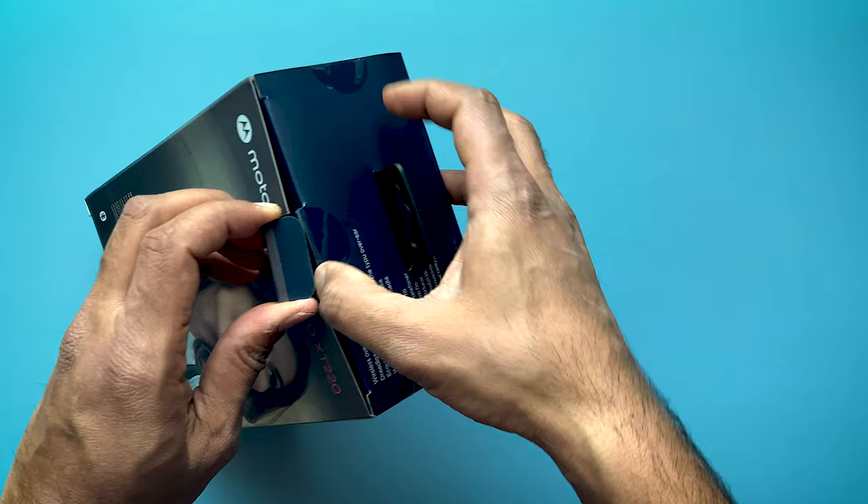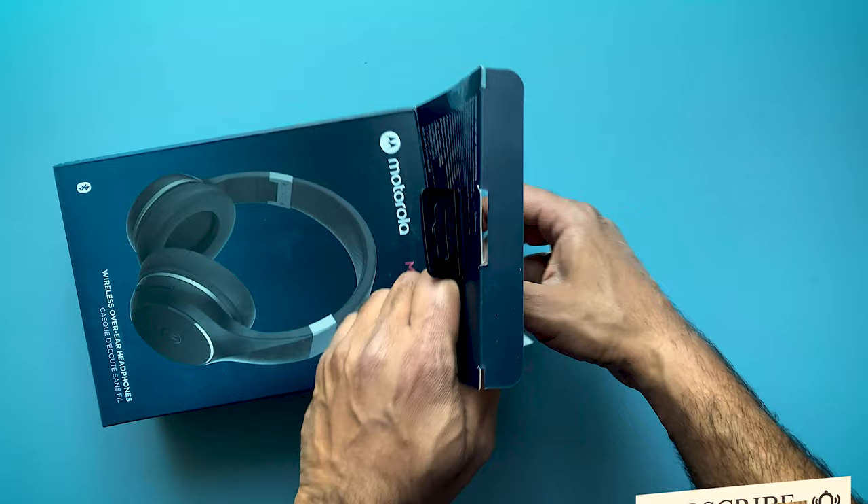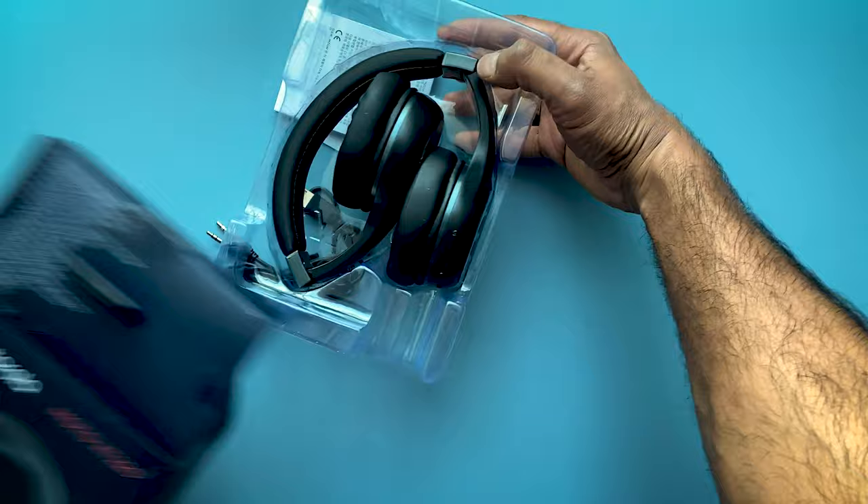These headphones have an inbuilt microphone as well, so that you can also use them for your hands-free calls. Inside the box, you will find earphones, a 3.5mm aux cable, a micro USB cable for charging, and a user manual.